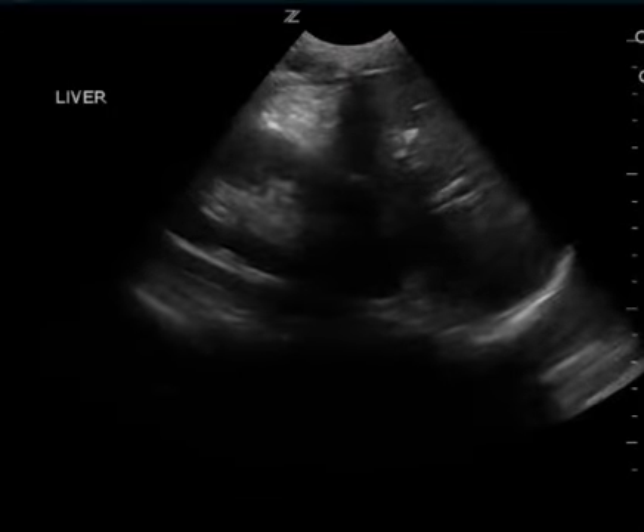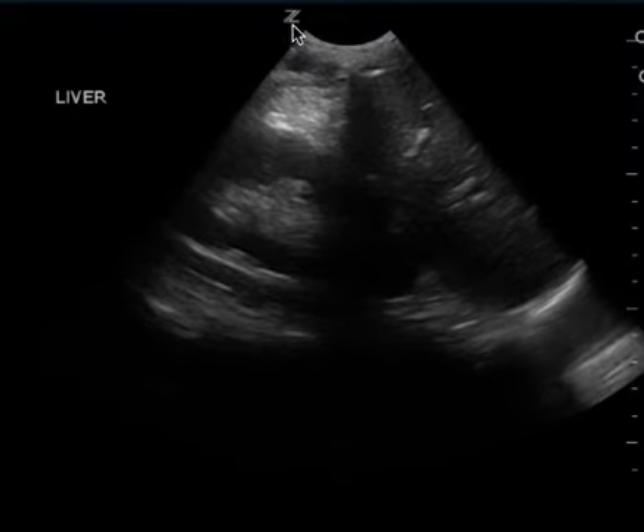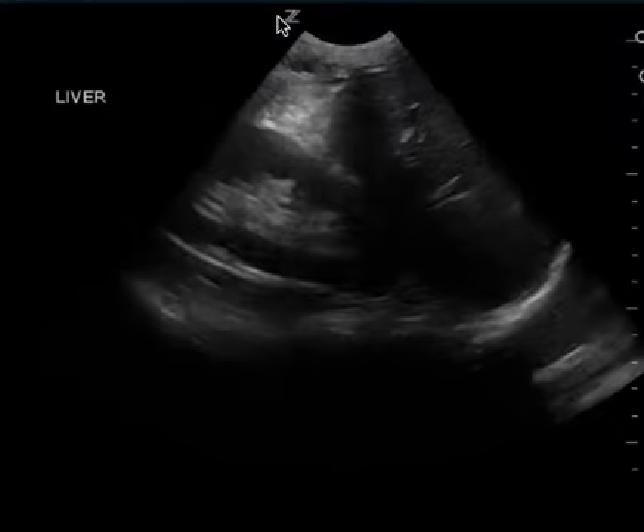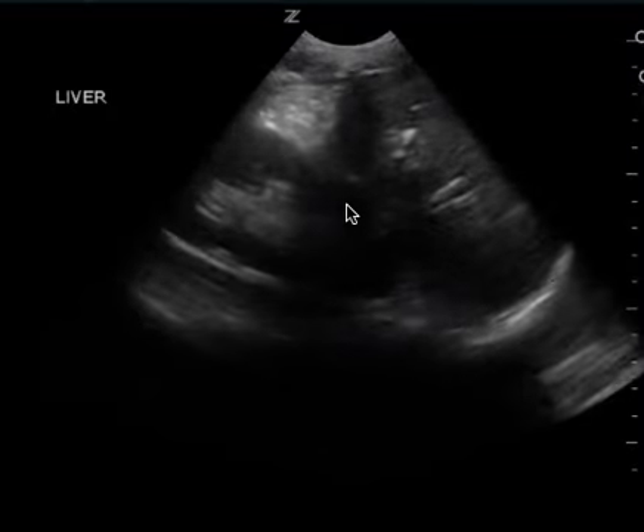There's a FAST exam. This is, I believe, the left upper quadrant. I want you to focus on how you have your probe marker here — it's backwards. You have the indicator to the patient's feet. You want to flip that around.